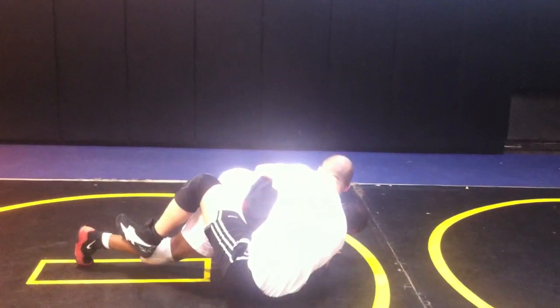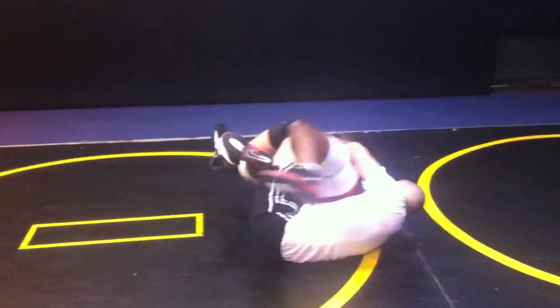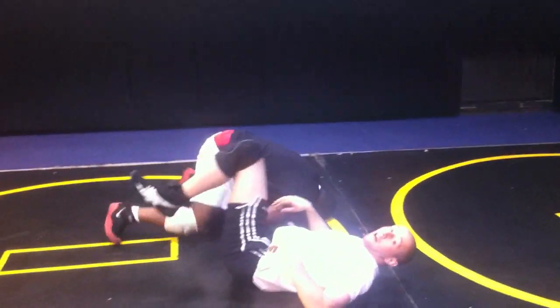He shoots in — switch it — there I am. Ready, set, wrestle, go. There, I got my criteria right now, so I can keep the clasp because he's on his back. Excellent, good.